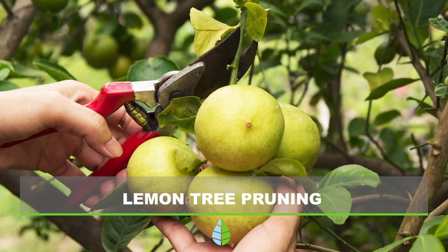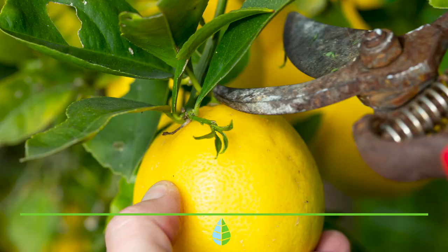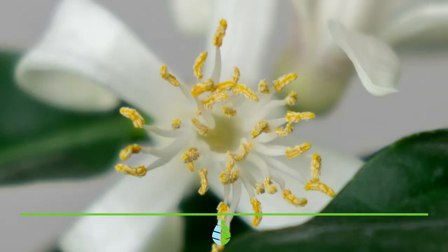Lemon tree pruning. This tree needs an annual pruning to have good health and production. With pruning, the tree is cleaned up so that it concentrates its sap and energy in its main branches. The best time to prune it will be before it starts producing lemons or when it is done — therefore, between January and February or between June and July.